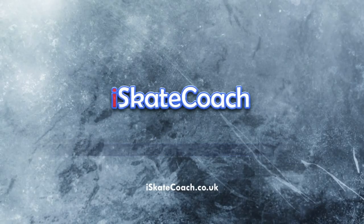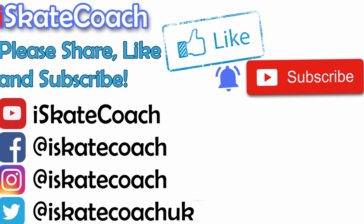Try it, I challenge you! And then subscribe and do all those other lovely things.